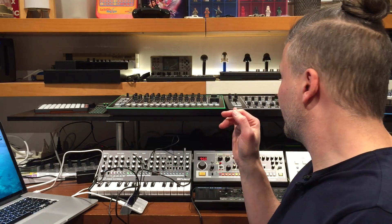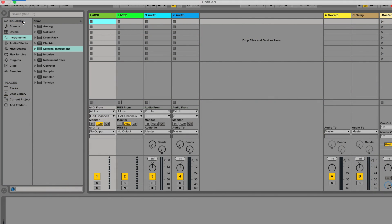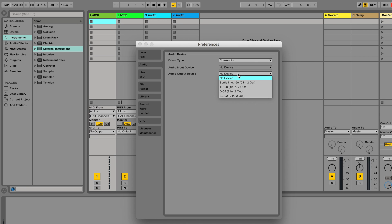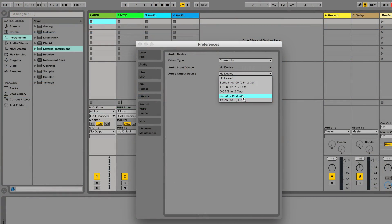I just installed the drivers for the SE-02, the TR-08, and the D-05. I already had the TR-09 driver, so I only needed three new ones — that's why the TR-09 was the only one showing up the first time. I rebooted after installing everything, then went into Live and opened preferences. Now I can see the SE-02, the D-05, the TR-08, and the TR-09 — all four are showing up.